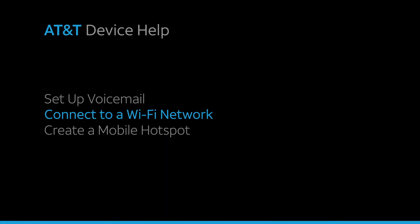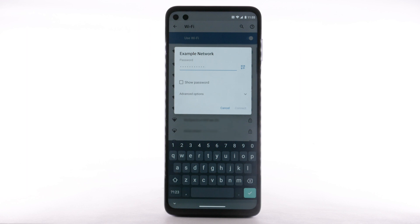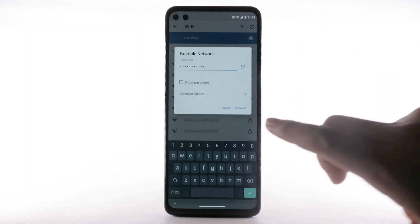Connect to a Wi-Fi network. From the Wi-Fi screen, select the desired network. If necessary, enter the network password and select Connect.